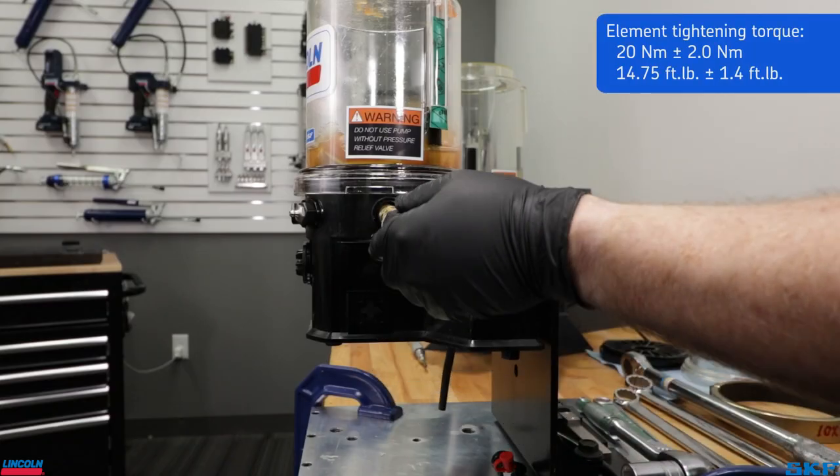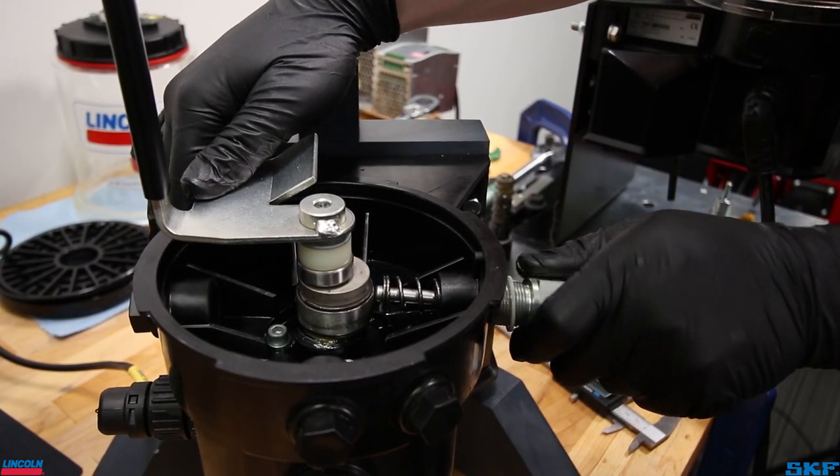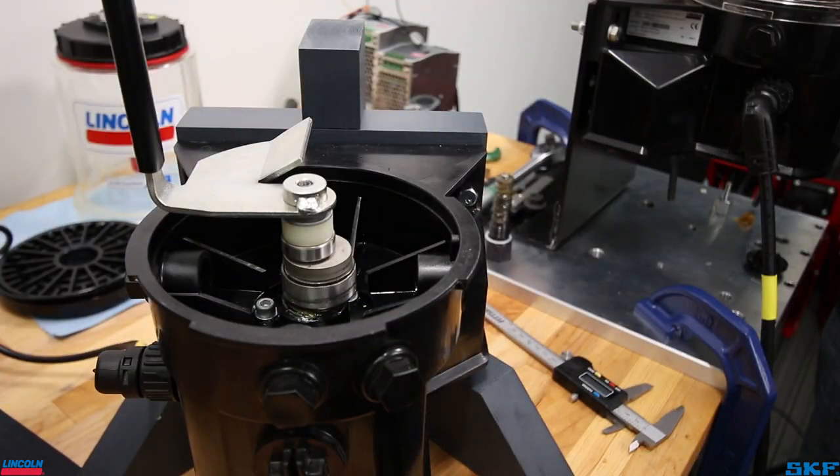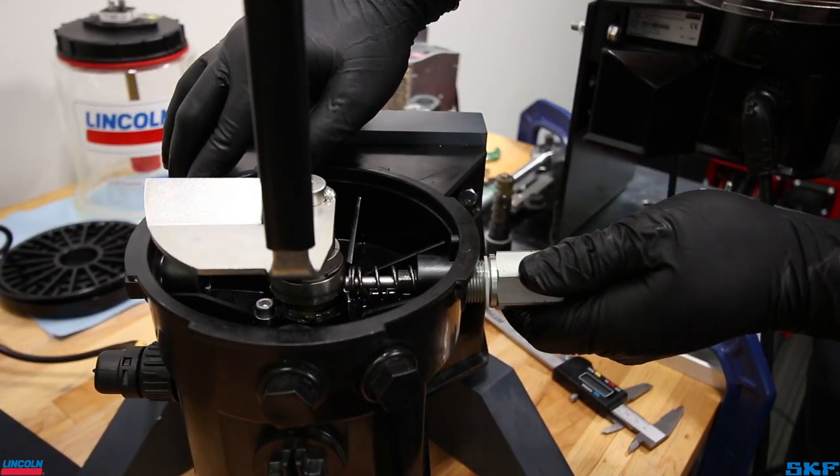The element should easily slide into the port. However, some may find that the cam attached to the internal motor may be in the maximum lift position. You may need to cycle the pump to reposition the lobe away from the port so the element may be easily threaded into the port.